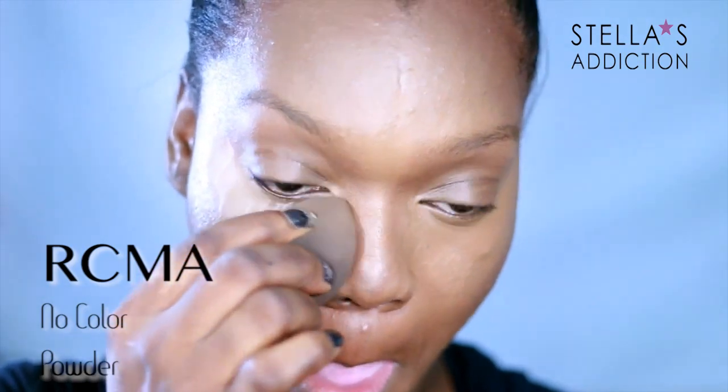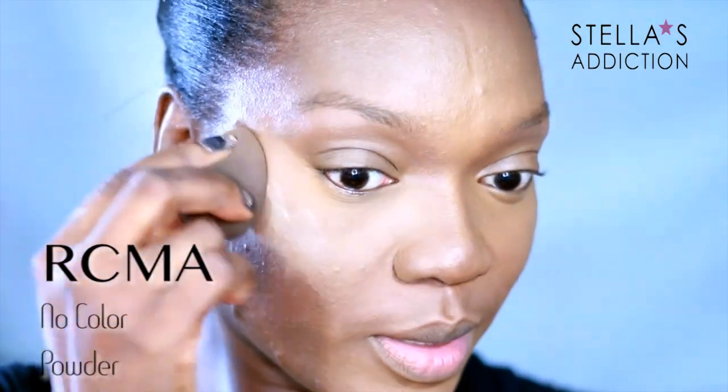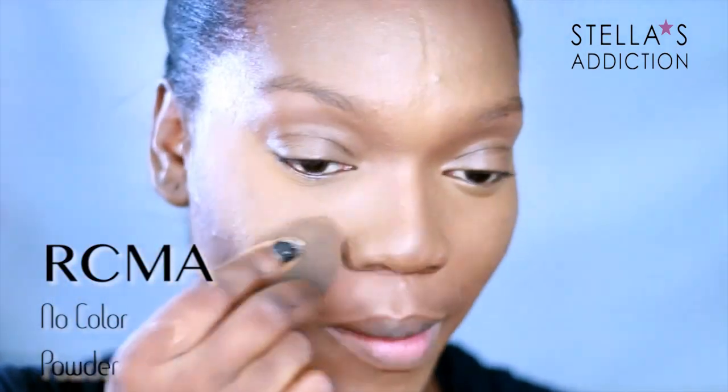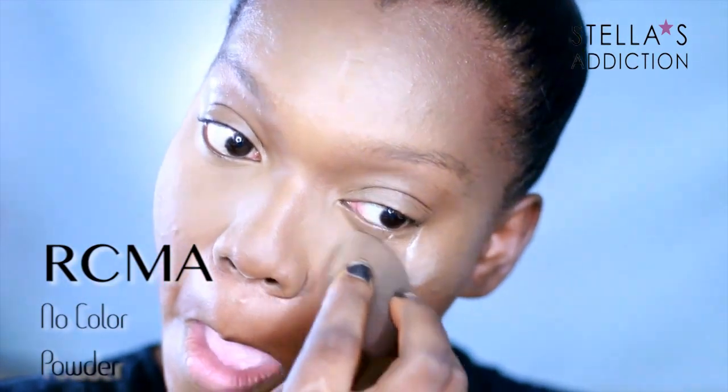When everything is blended, we begin to set. First off my highlights — I'm setting my highlight with RCMA No Color Powder. I like to press my powders in because pressing in lets me stay dry and matte for longer.